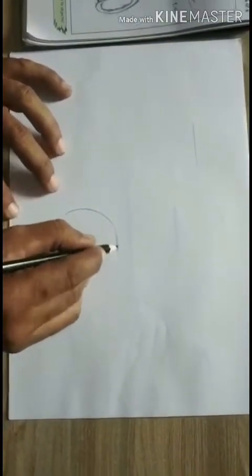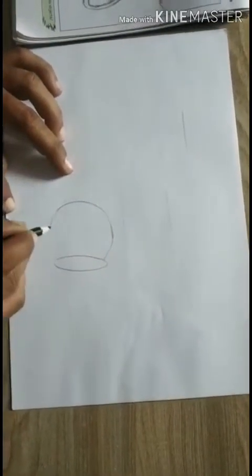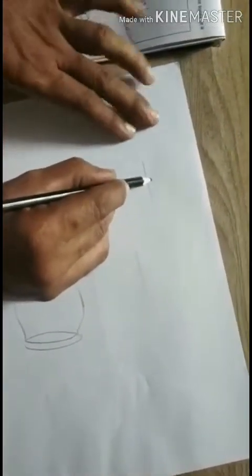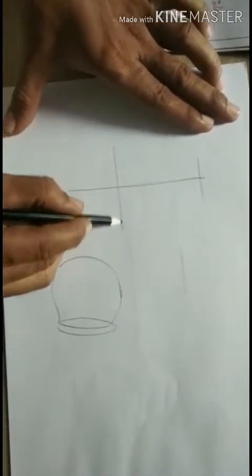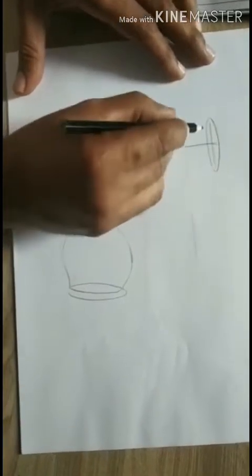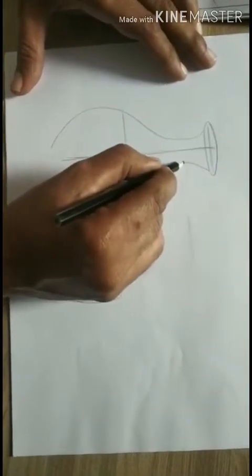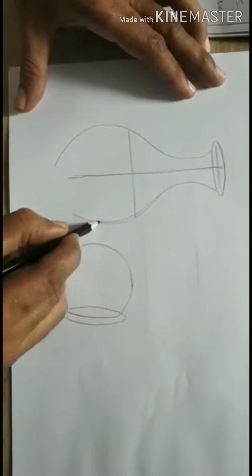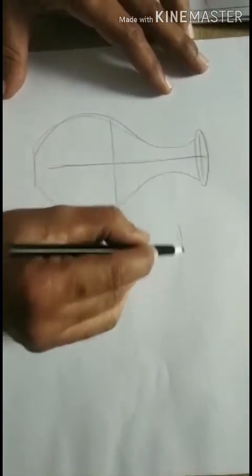First you have to draw a kind of half circle — this is the mouth of the pot. Then draw an outline, a kind of skeleton, to get the proper shape. Make it this shape, then the same way on the other side also.